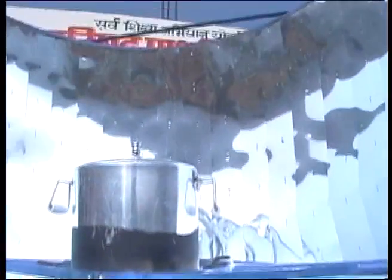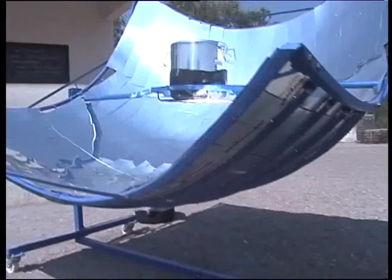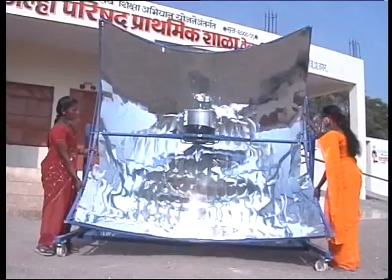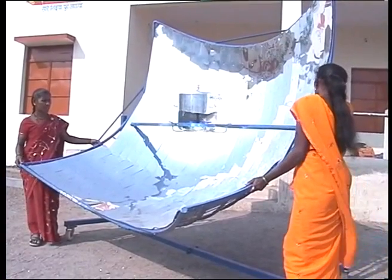Solar chula is designed in such a way that a concave aluminium reflector shield is placed on the stainless steel frame. This reflector can be rotated 180 degrees. It works as a mirror to reflect sun rays and point them at a specific point — this is where the pressure cooker should be placed. Due to the sun's strong rays, the aluminium vessel heats up and any food kept inside the vessel gets cooked.